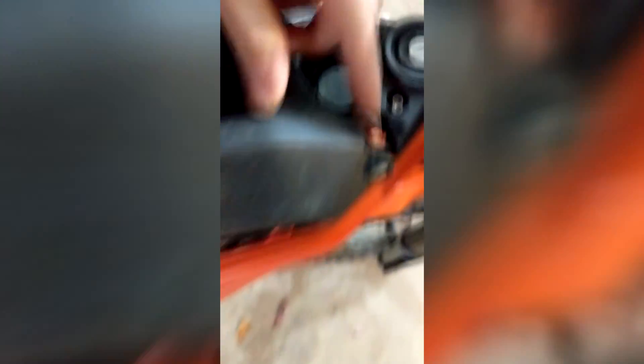Now all we've got to do is tap these bolts out. They slide right out that way. I'm just going to be using my allen wrench and shove it through.